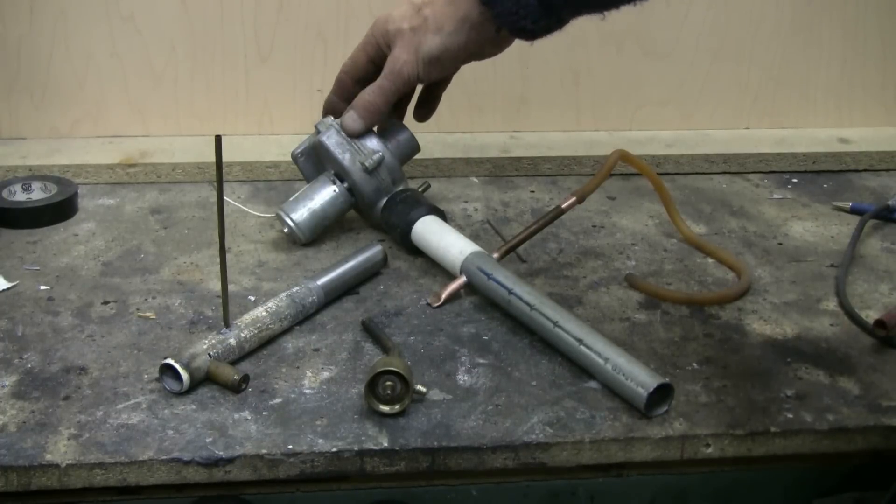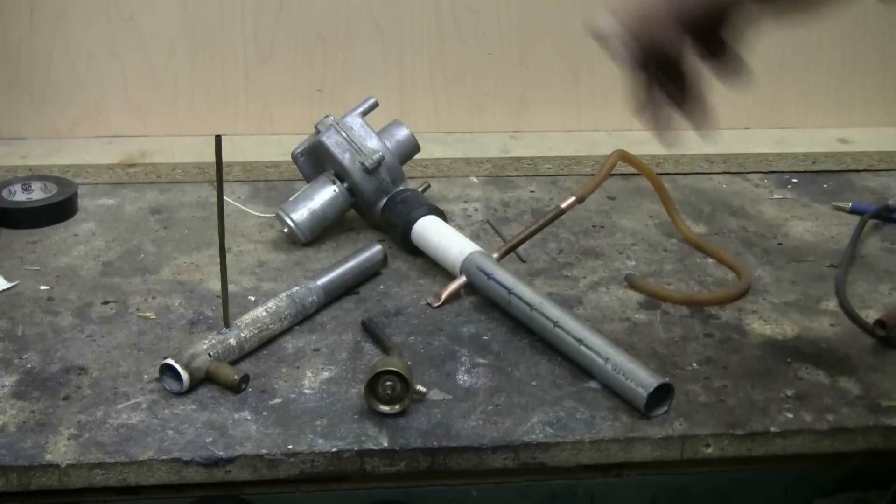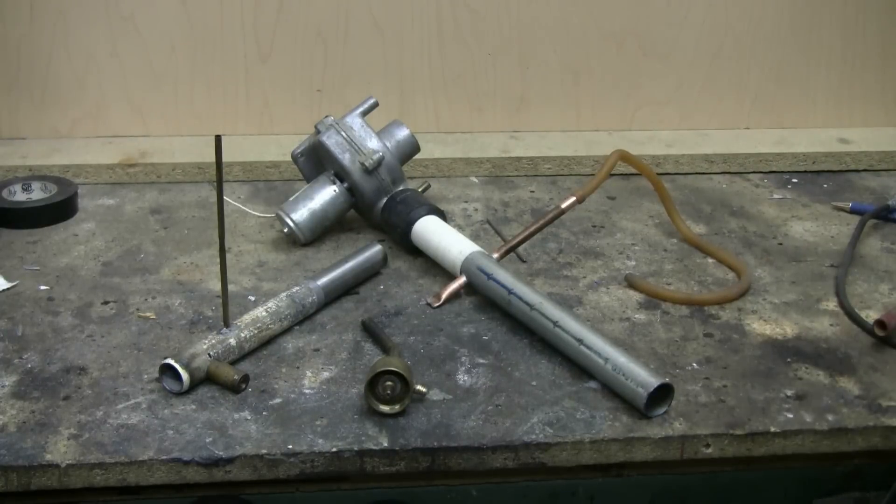You could, of course, use some other form of blower, or even the output from a shop vac, as long as you've got some way of adjusting the power of the blower.